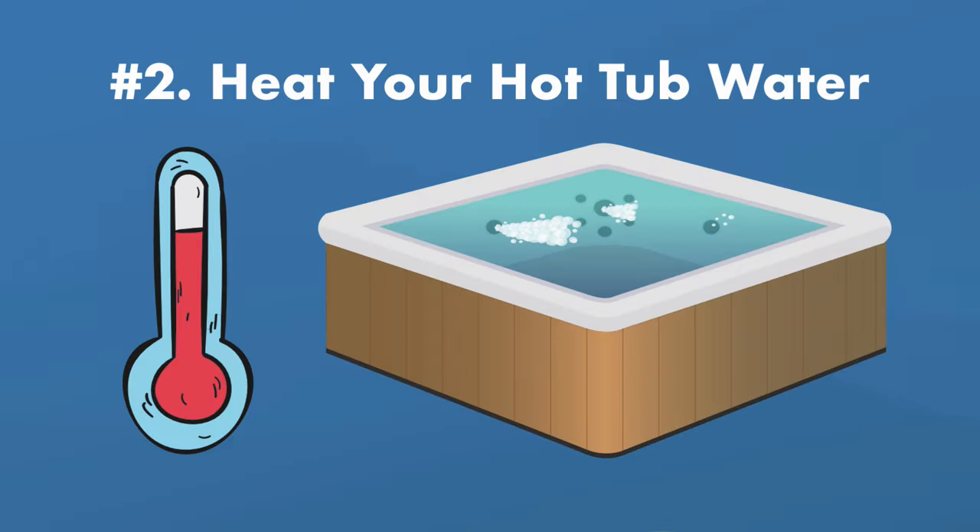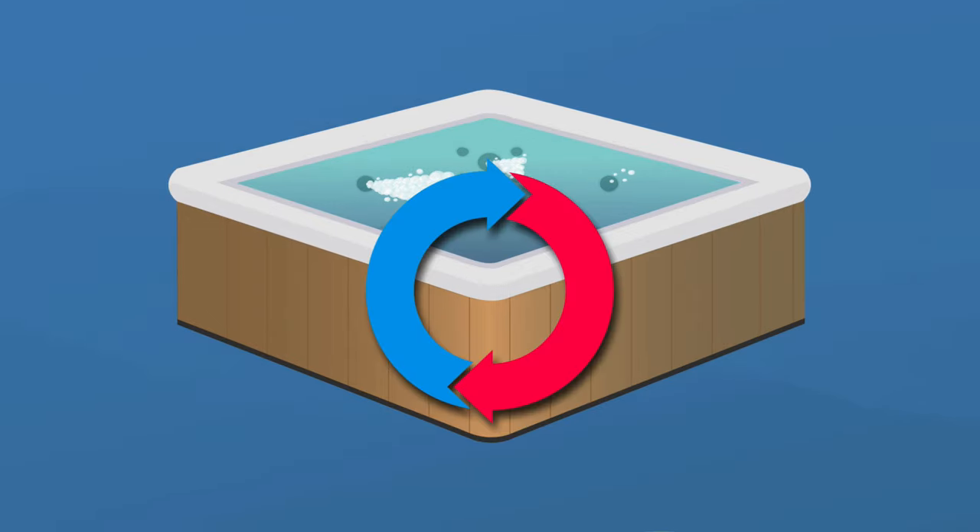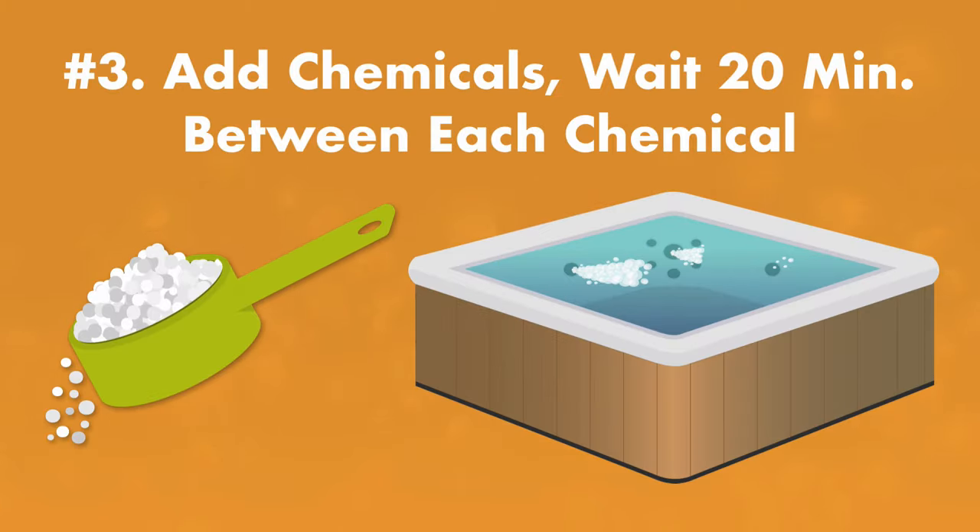Heat up your spa until the water temperature reaches 80 degrees Fahrenheit or 30 degrees Celsius. The hot water will disperse your chemicals more effectively. Remember to turn on your jets, turn off your air valves, and keep your cover off of your hot tub. Then it's time to add your chemicals one at a time, waiting at least 20 minutes in between each chemical before retesting.